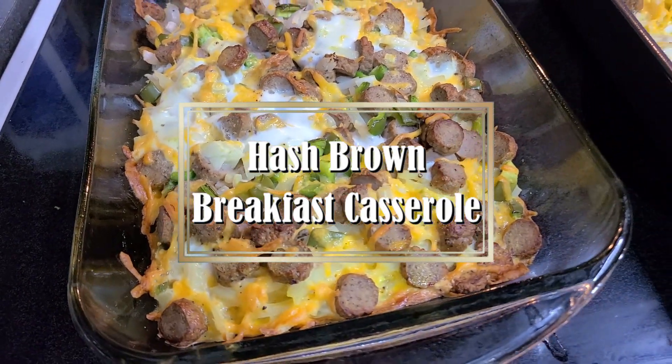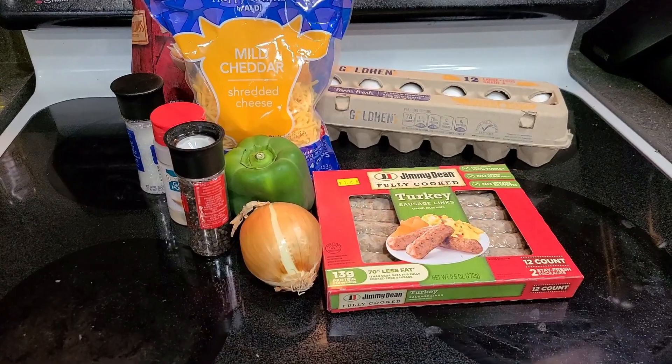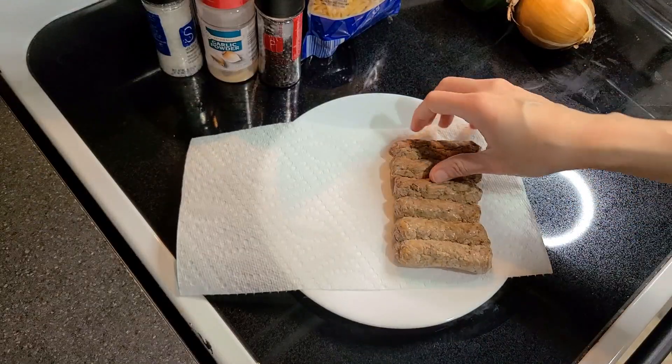Hey everybody, it's Jamie from No Getting Off This Train. In today's video, I'm making a hash brown breakfast casserole that can easily be doubled and frozen for later. It just requires a few ingredients and you can customize it in many ways.